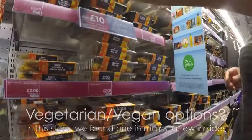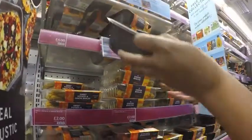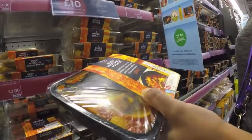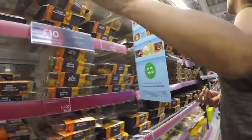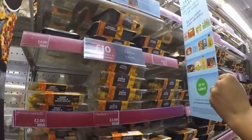And then the mains must be up here. There's one vegetarian — mixed vegetable masala, spiced curry with chickpea, onions, red pepper, butternut squash. Any other vegetarian dishes? Not that I can see.